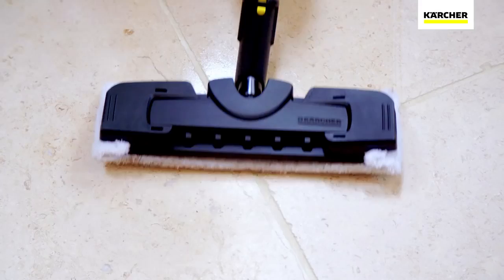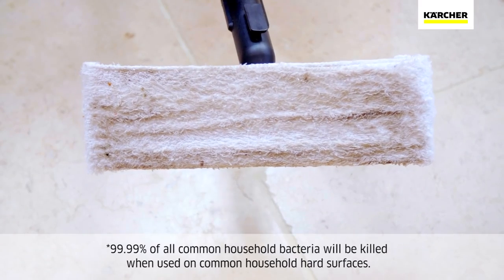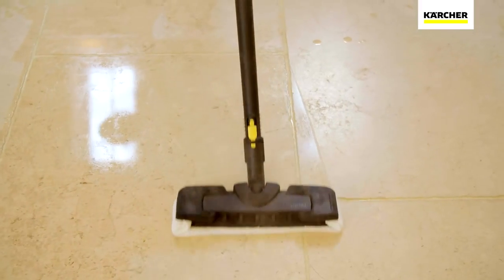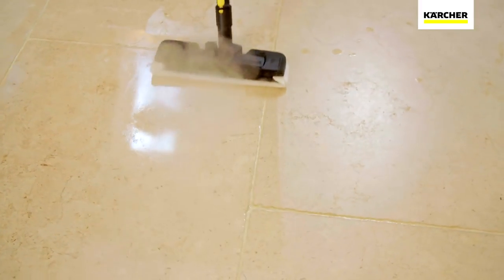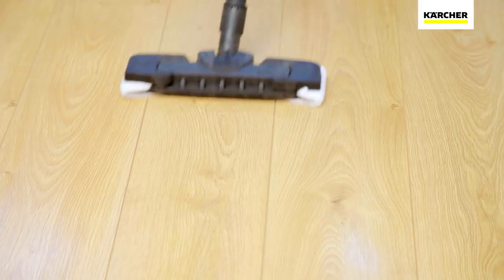The SC3 deep cleans all around your home, killing 99.99% of bacteria. Using the extension poles, specially designed floor tool and microfiber cloth ensures a deep clean on any type of hard flooring, including stone, laminate and vinyl.